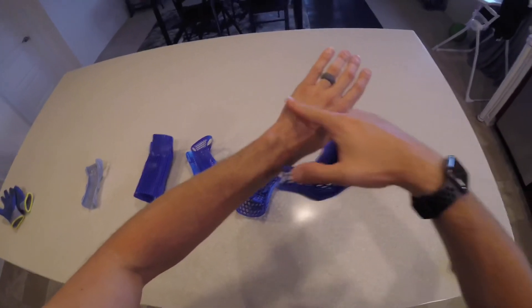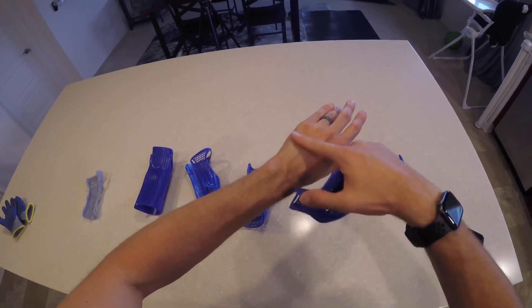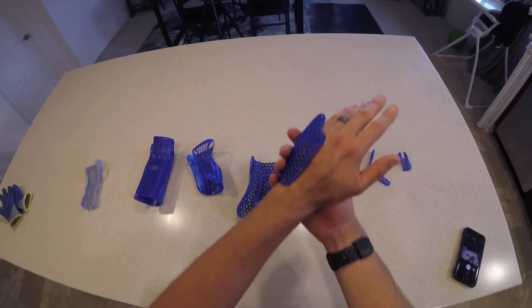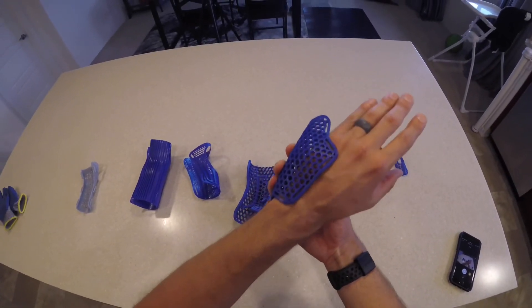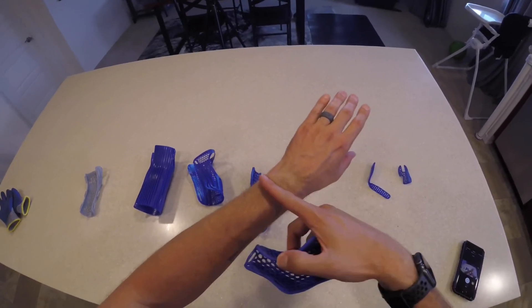People do sometimes get fractures further down in the hand - it's less common than up at the wrist, but if you do have a fracture there, more like what PRUSA was showing initially, you would want to cover the fracture and stabilize the wrist, so you'd want the splint to come down below the level of the wrist.